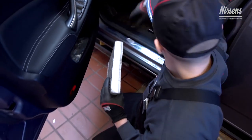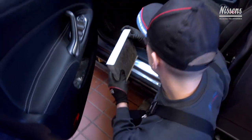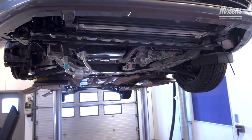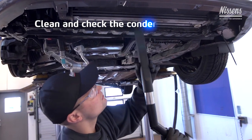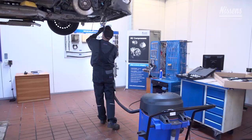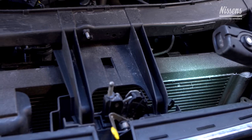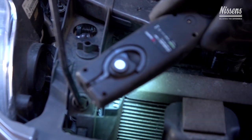The cabin filter must be replaced to ensure the correct air flow through the evaporator. At the same time, the evaporator and the condenser must be cleaned from the outside as well as between the condenser and radiator. Additionally, the condenser condition must be checked, as at a later stage during this repair the condenser might be replaced with a new one.